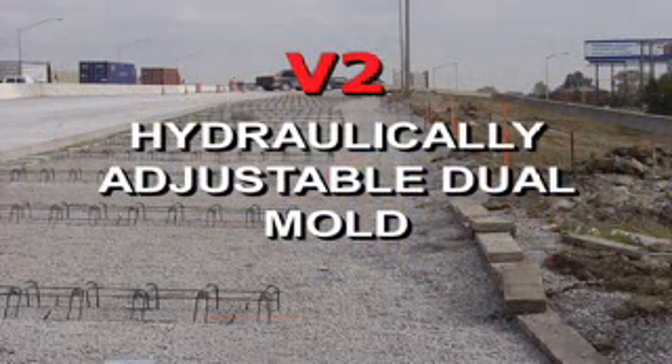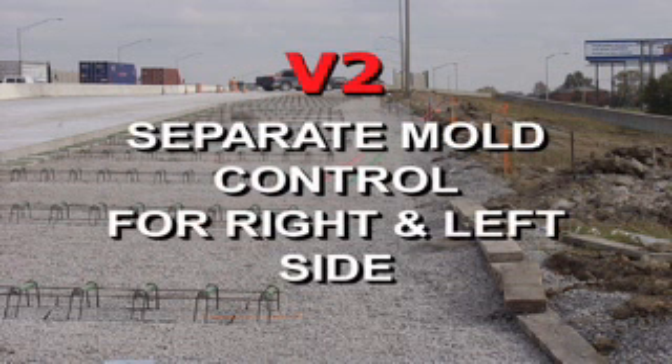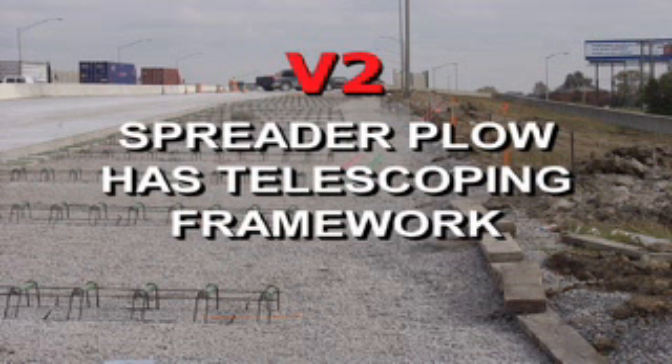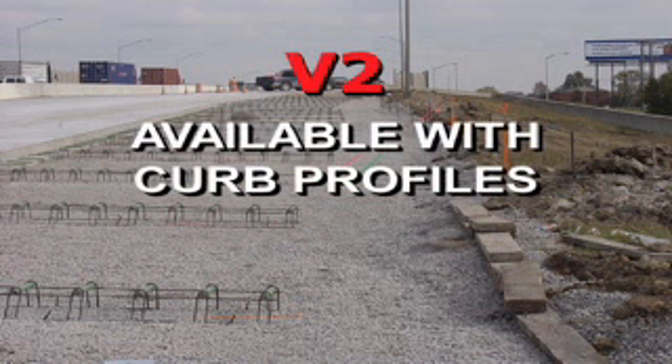The V2 is a hydraulically adjustable dual mold for various paving widths. It has separate mold control for the right and left side. The V2 features dual PTAs for crown height adjustment and a spreader plow with telescoping framework to accommodate width changes. It is available with a curb profile on one or both sides for municipal paving.